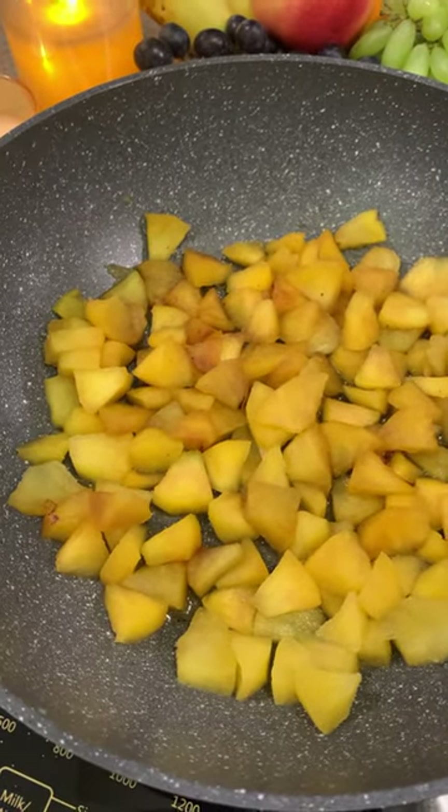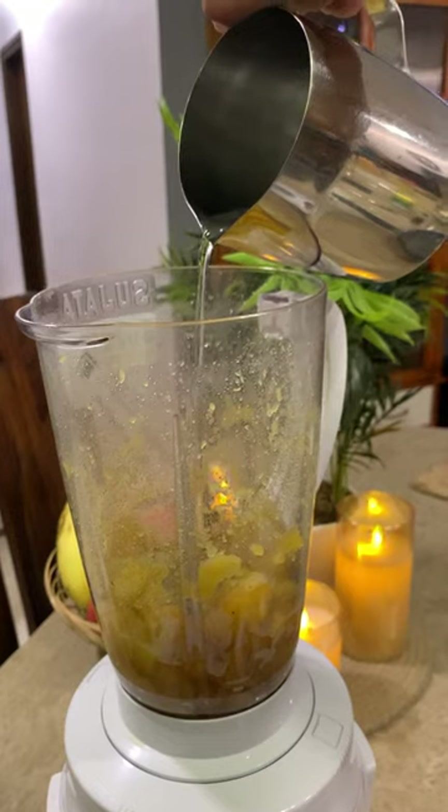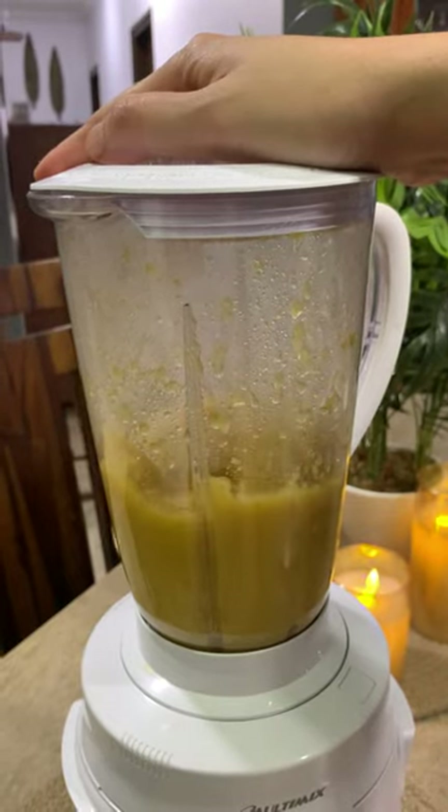The apples need to turn about golden brown. Then put the cooked apples into a blender. We can add a little water to get the consistency right, and blend it very, very well.